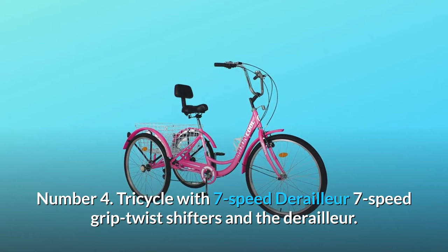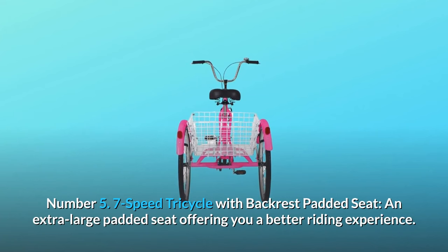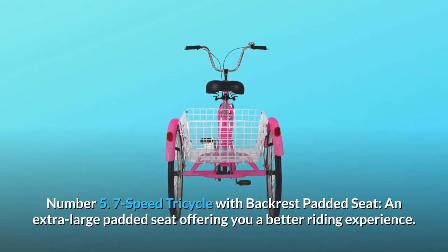Number four: tricycle with seven-speed derailleur. Seven-speed grip twist shifters and the derailleur provide a wide gear range and smooth shifting, making riding more effortless and comfortable. Number five: the seven-speed tricycle features a backrest padded seat — an extra large padded seat offering a better riding experience and so much more.